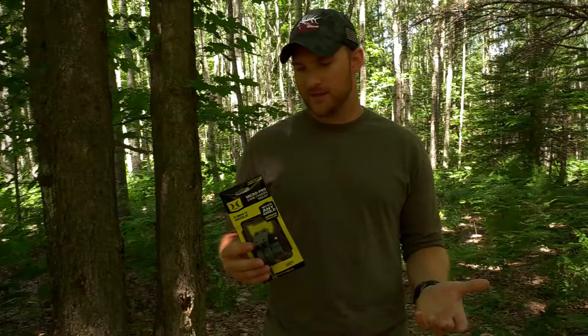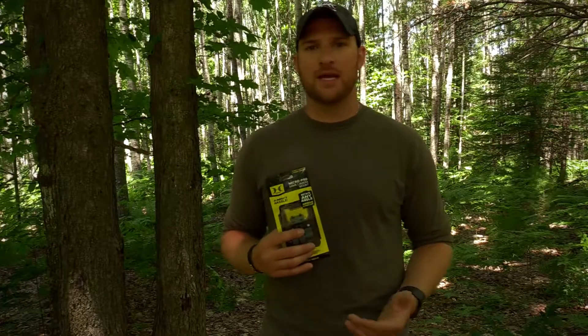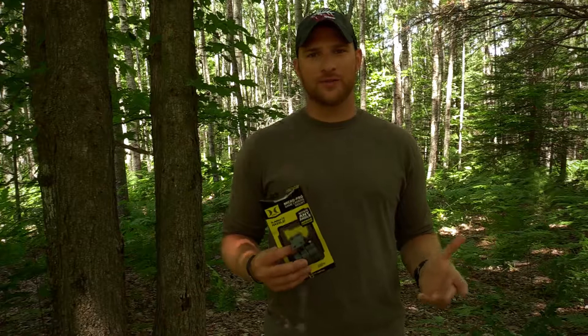For deer season this is going to be probably one of my most handy tools, especially for scouting. Anytime I'm in the woods hunting deer I always have a trail camera with me, and if you're like me, anytime I'm in the woods hunting it's also a scouting mission — whether that be when you're in the tree stand, on your way to it, or on your way back to your vehicle. Having something like the Micro Pro is definitely going to help when I'm walking through the woods and I see something I want to put a camera over and maybe there isn't a straight enough tree.